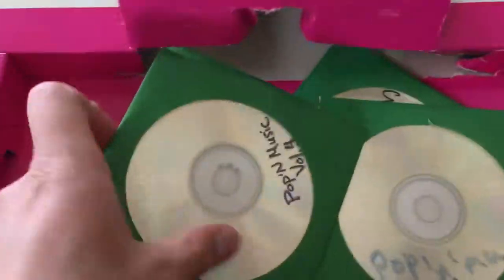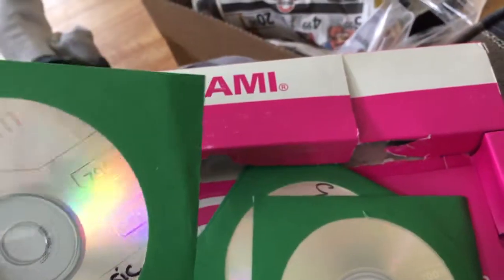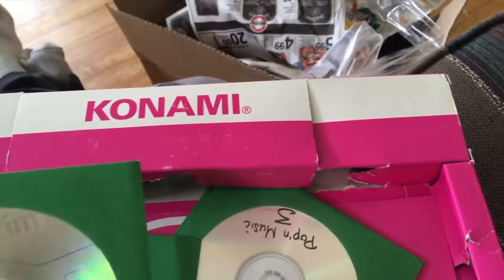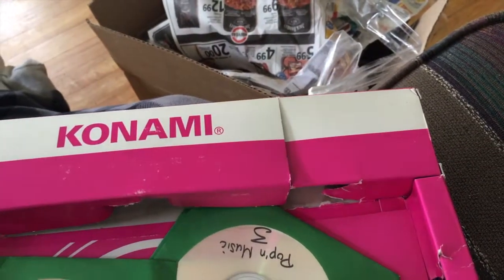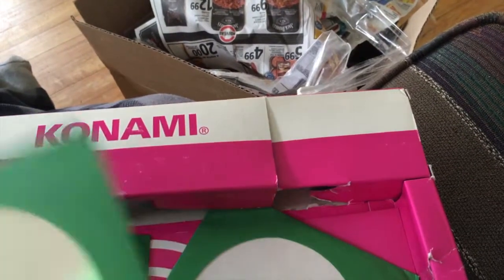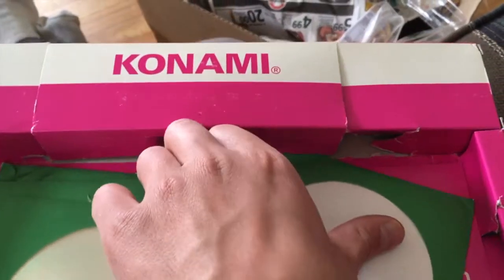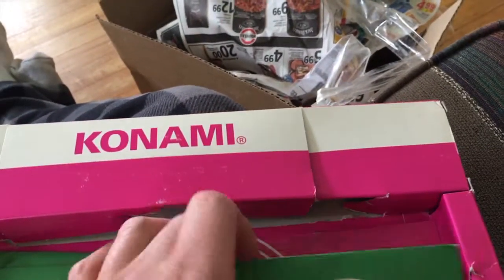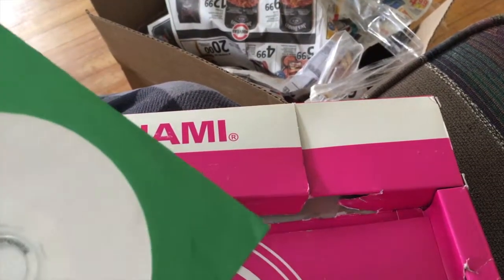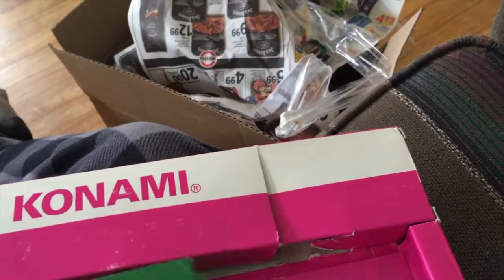I was not expecting this — some burned discs. Pop'n Music. Nice. I wonder if these are track packs or what this is, but wow. I ordered the actual game, so it'll be nice to have some backups or audio from the game or whatever these are. I wasn't expecting that.